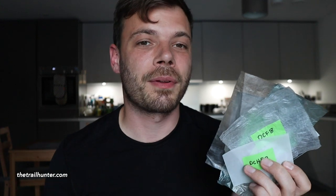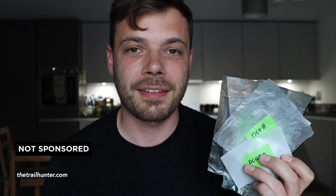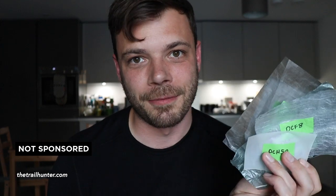Hello fellow hiker and world traveler, Russ here bringing you the best tips and inspiration for hiking around the world. Just a quick note — this video is definitely not sponsored by Hyper Light Mountain Gear. I reached out to them a few weeks ago via email just asking for these swatches to be sent to me.